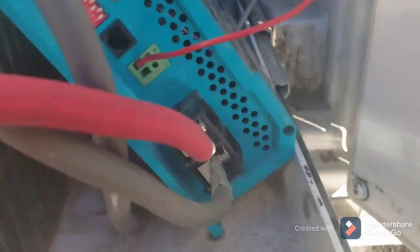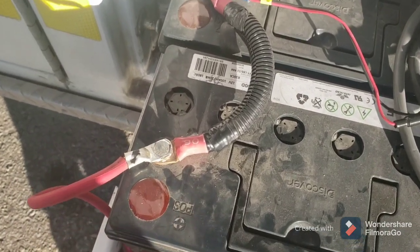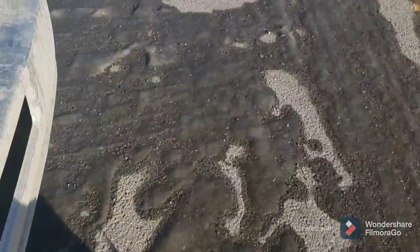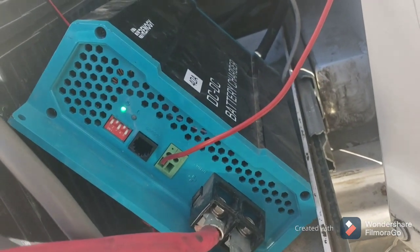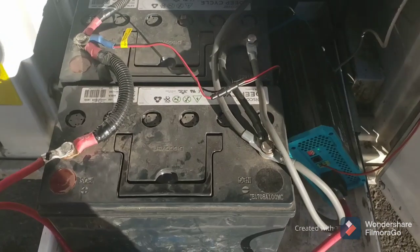If I reconnect the positive wire that links up to my battery bank and turn the engine on — which I'm going to do right now — the system works perfectly. The green light's on, it produces 14 and a half volts, and works well.